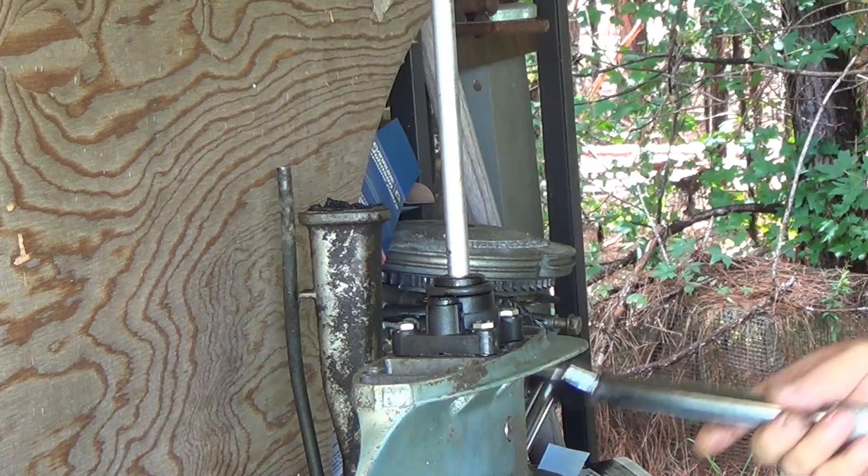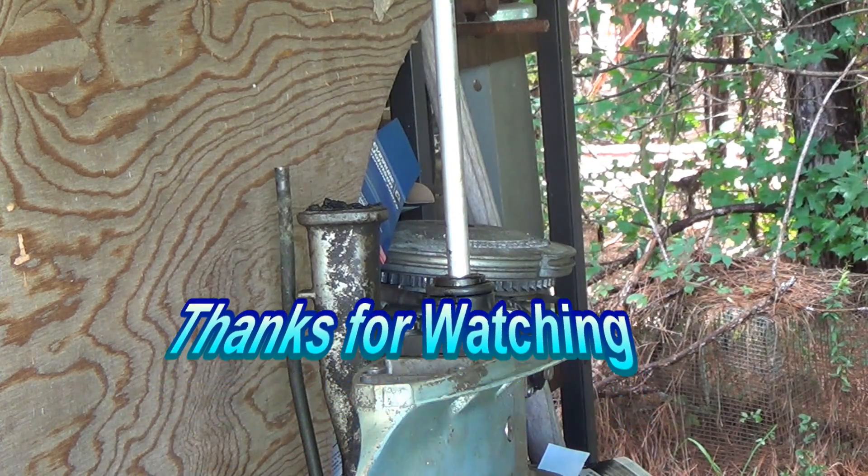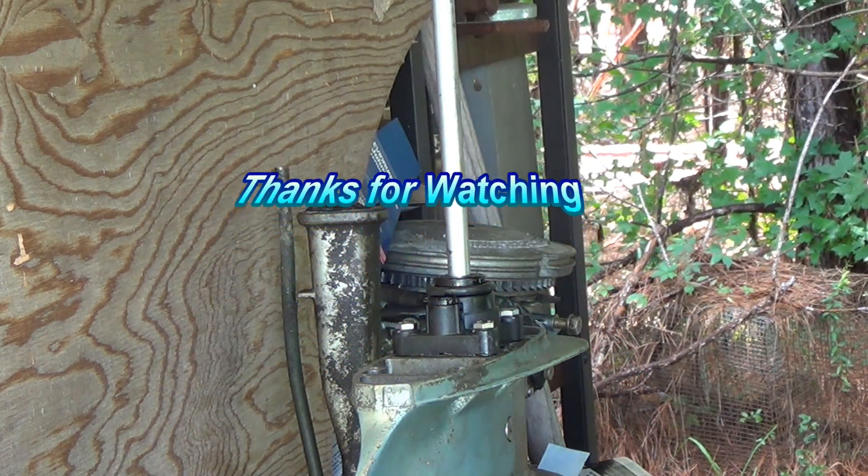There it is — water pump installed. Easy enough.